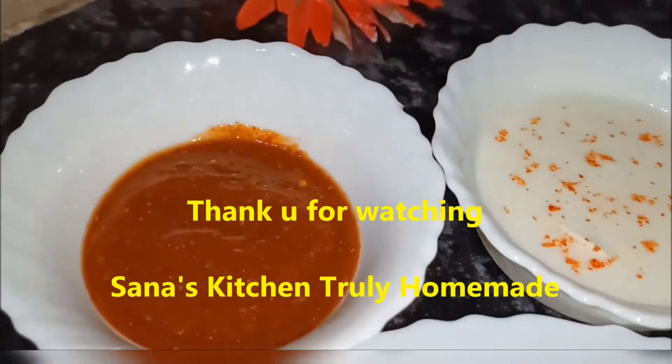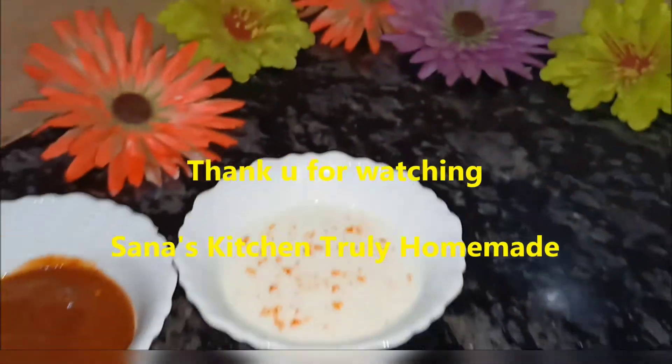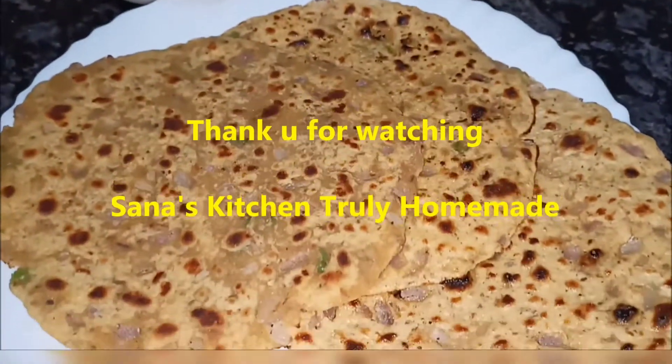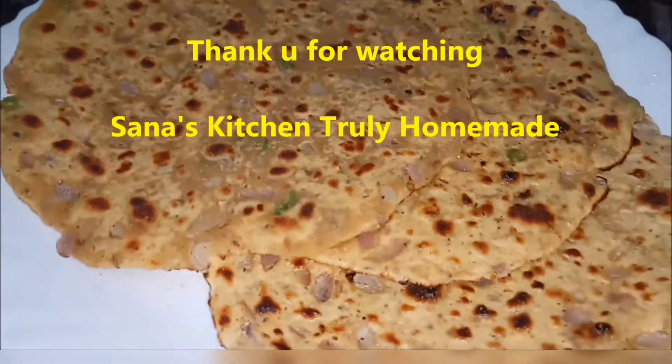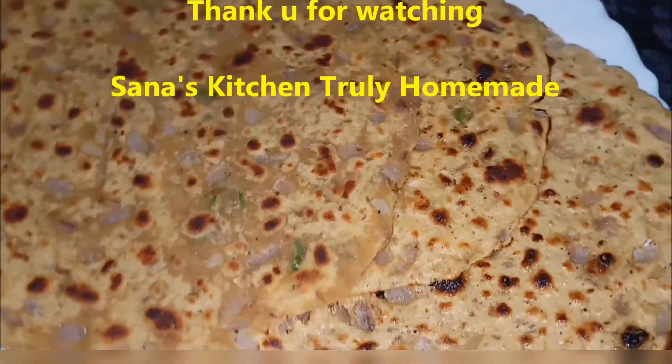How did you feel about my recipe? Please tell me. Don't forget to subscribe to my channel, share my videos, and like this. We will see the next recipe.